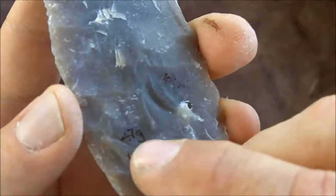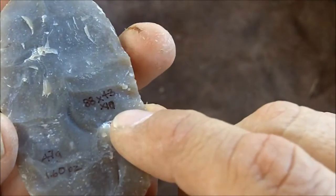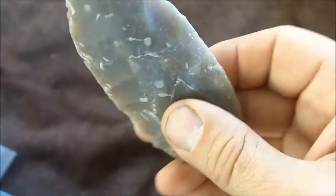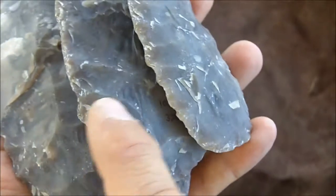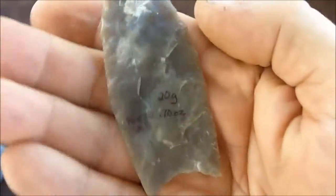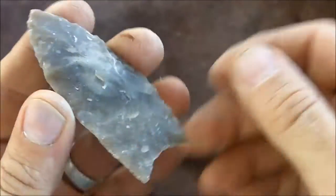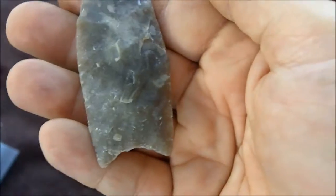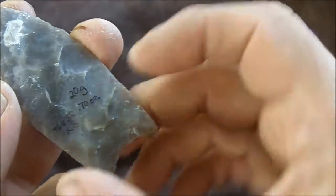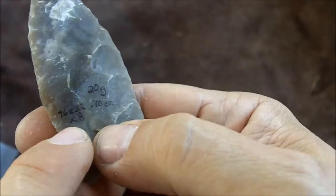The preform averages about 47 grams or 1.6 ounces, 88mm by 43mm by 10mm thick. Then the final point: the weight on this one is 20 grams or 0.7 ounces, 76mm by 32mm by 8mm thick. It's not completed because I don't have much luck fluting and I didn't want to risk breaking it, but this is basically a completed point that hasn't been reworked.